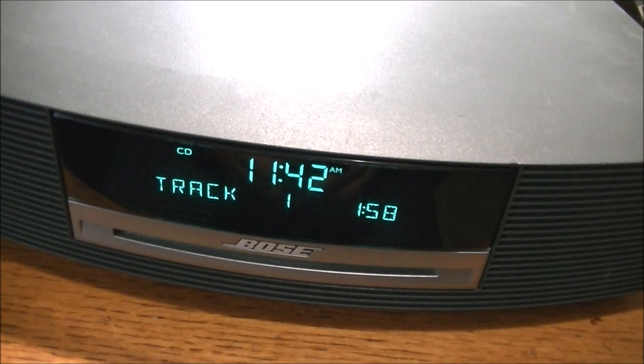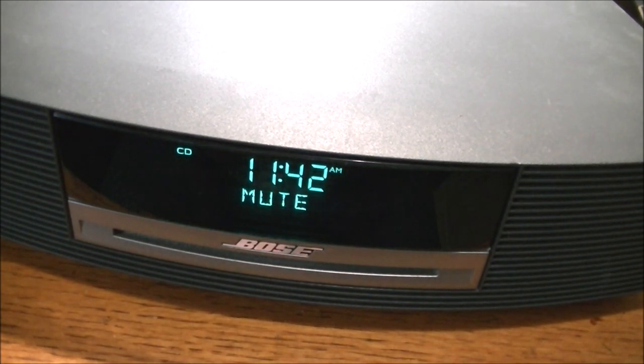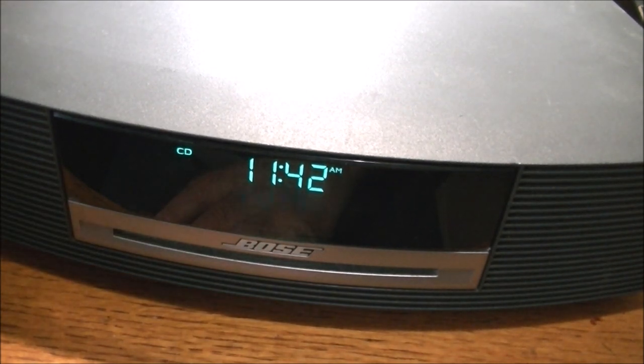You can hear the chattering here. As I let the CD play there's more music and less chatter. That tells me the CD player components need to get warmed up, and once they're warmed up they're okay — but they must be out of tolerance.